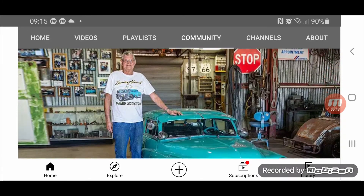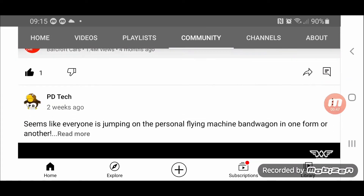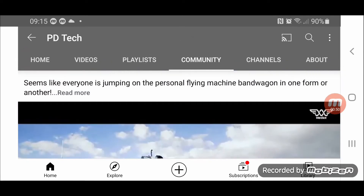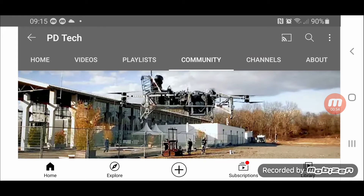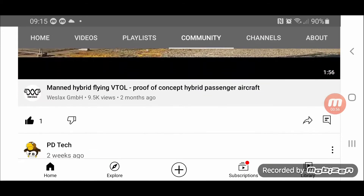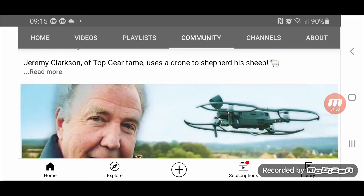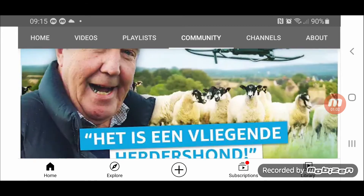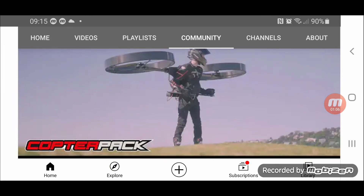This is a guy who builds fantastic cars out of old fridges. This is like a test bed of a personal flying machine. There are dozens and dozens of these on the web — it's proven technology. Jeremy Clarkson flying his drone shepherding sheep is quite a good video. Anyway, this is the cop-to-pack video, so let's click on it and have a quick look.